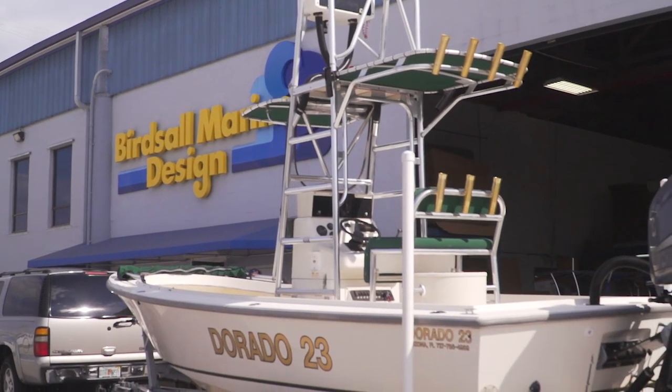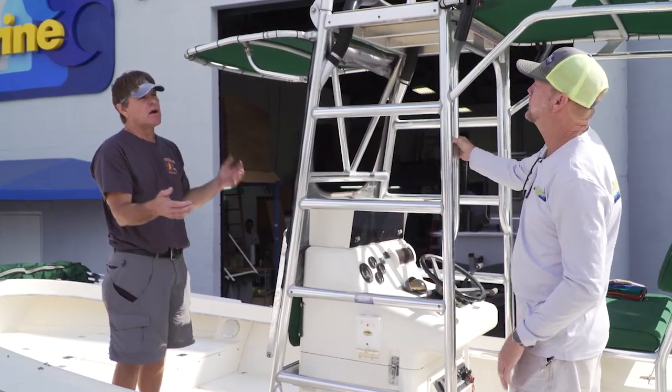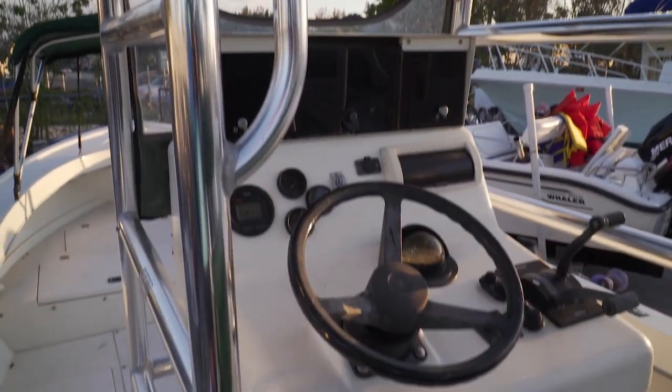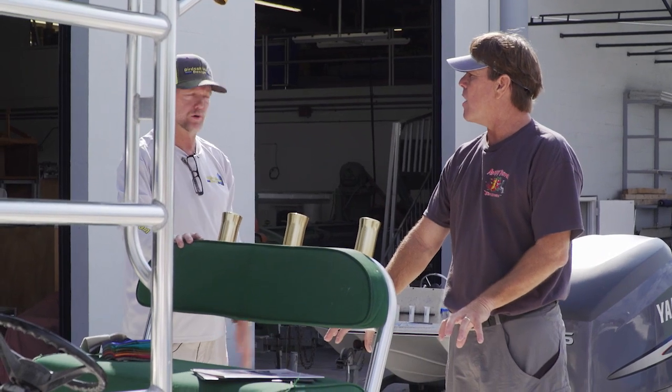I had the pleasure of meeting Al — he showed up at Birdsall's and we went over some stuff on his 23 Dorado. He'd had the boat since it was original and wanted to make considerable changes. He didn't want the hassle of the folding deck tower anymore and wanted to make it easy to trailer and launch. He also wanted plenty of sun coverage. One challenge was that the console needed to open up for rigging, and the existing deck tower was built around the console, sort of in the aisle way. We wanted to get the leg assembly tighter to the console and came up with a few good ideas for Al.